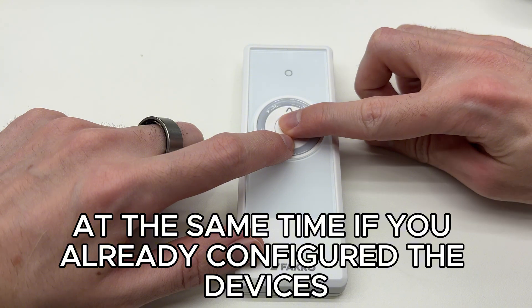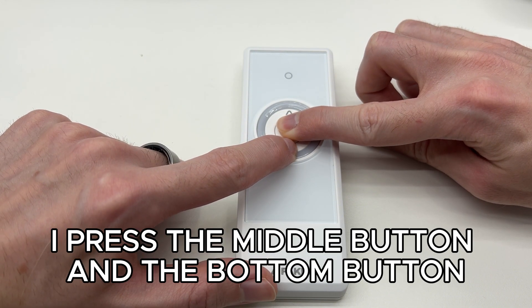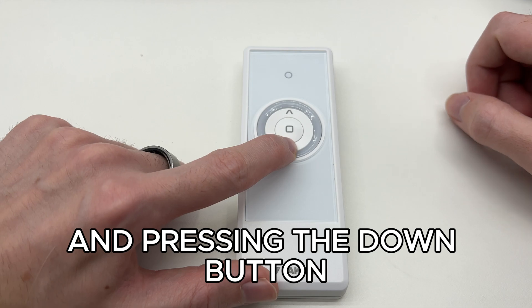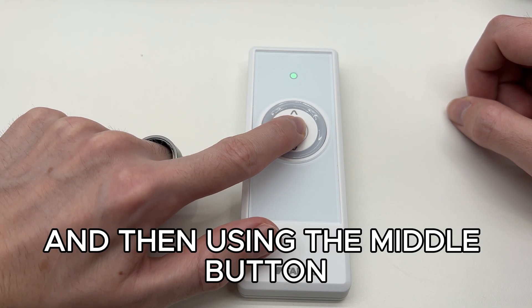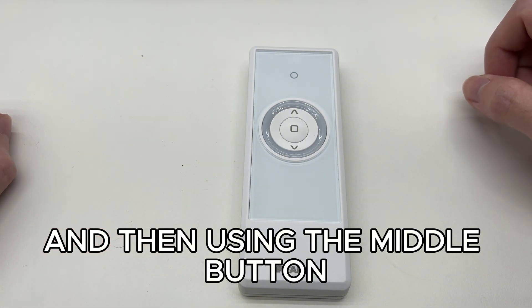If you already configured the devices, you have to reset them. On the Remote Control, I press the middle button and the bottom button, and pressing the down button I select the mode where the light is blinking, and then using the middle button I confirm the reset.